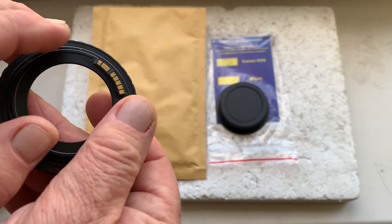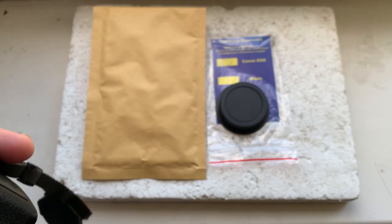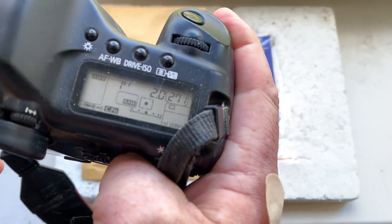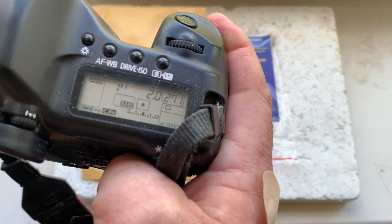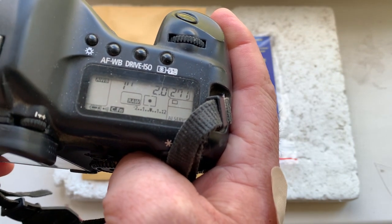Now I'll check the adapter with the chip in my camera. I programmed focal length 58 millimeters, aperture 2.0, and delay time to enter programmer mode is one second.